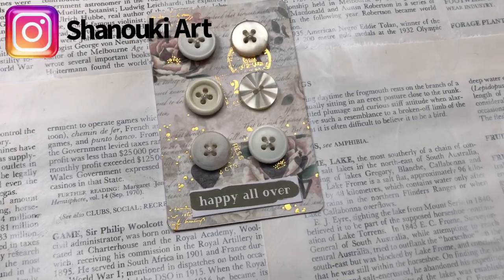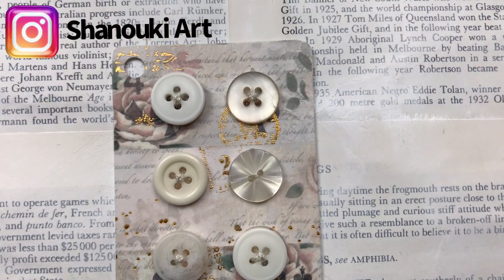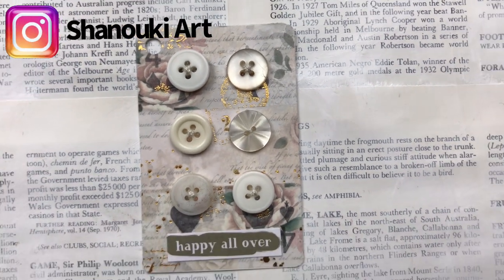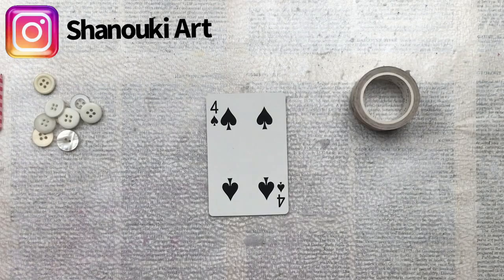Hello crafty friends! Today's video is this altered playing card, which is card number 30 in my full deck challenge. You can join my group on Facebook — just search 'Full Deck Challenge Group'.